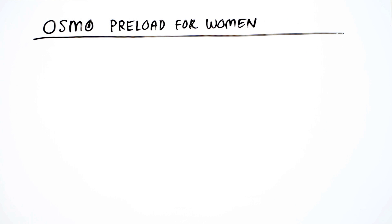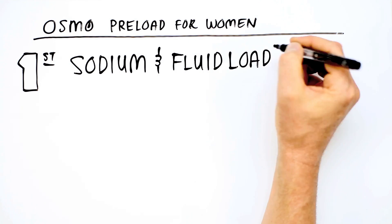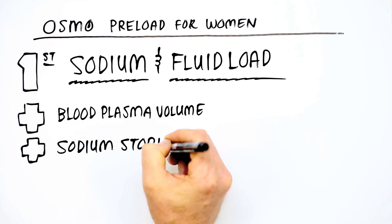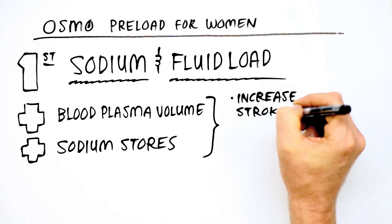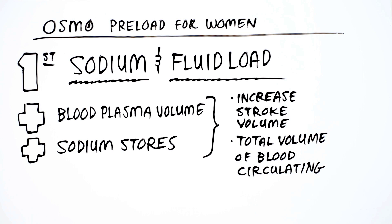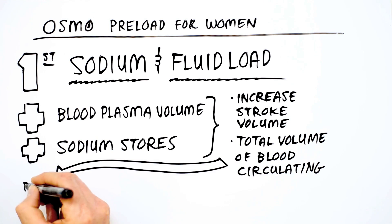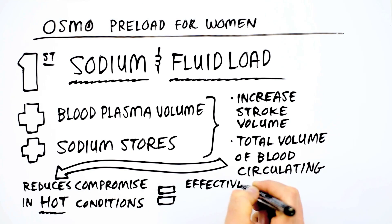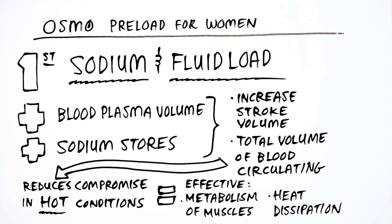There are three primary things that Osmo Preload for Women does to improve the performance of female athletes. First, the sodium plus fluid load of Osmo Preload for Women increases plasma volume and sodium stores, which in turn increases stroke volume and total volume of blood circulating. This increased circulation reduces the compromise blood usually makes in hot conditions to go to the working muscles or to the surface to dissipate heat. With greater blood volume, both metabolism of the muscles and heat dissipation at the skin's surface can occur effectively.